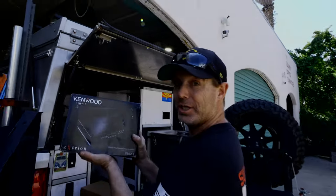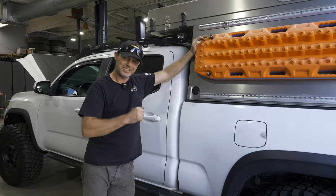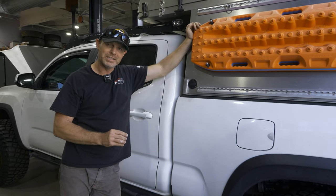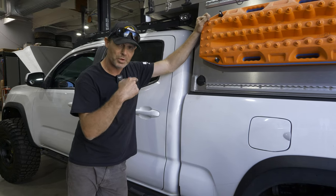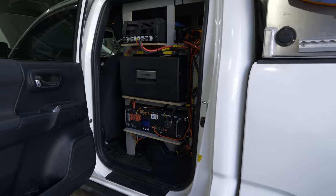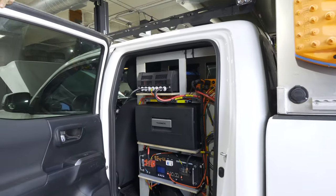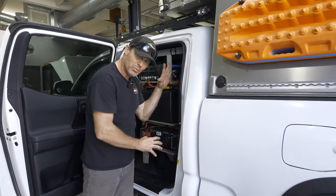Dude, my truck is going to go boom soon. I'm going to show you what's behind door number one, which is something I have been working on touch and go for about four or five months. But over the last month, I've been pretty heavily involved with getting this all set up.